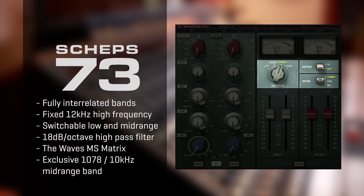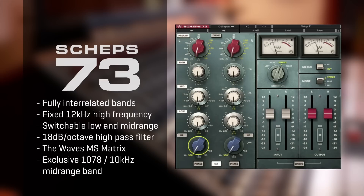The Waves MS matrix has been added to let you apply different equalization to mid and side stereo content.